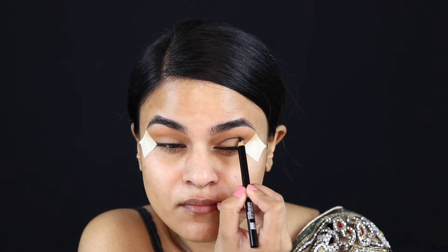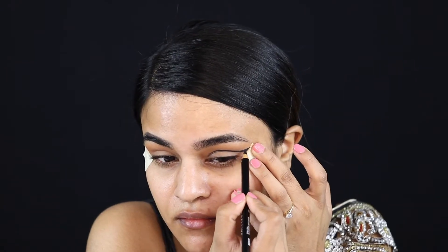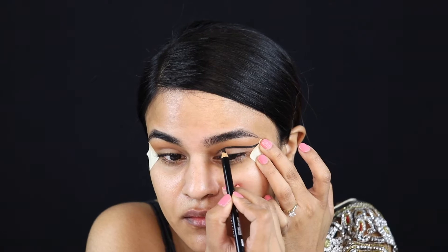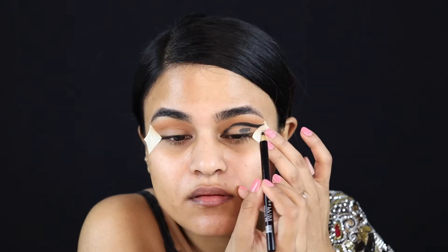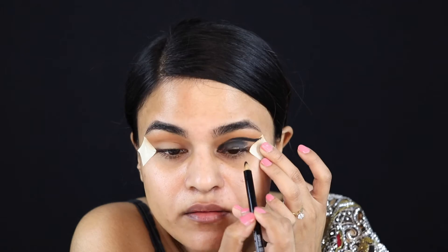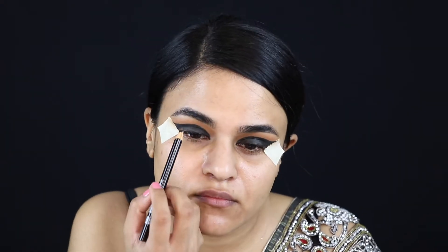Take your time with it — if you make any mistakes it's really hard to erase because it is a cold pencil which smudges and goes everywhere. After I roughly get the shape that I want, I start to fill it in again very roughly, because we're going to go over the top of this with a matte black eyeshadow just to set everything in place and to intensify it.